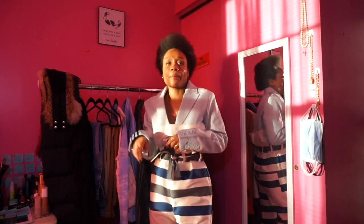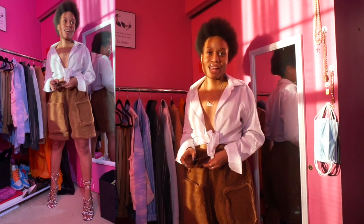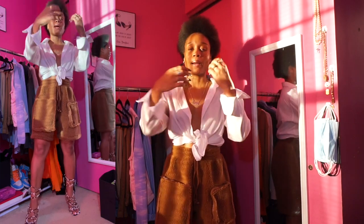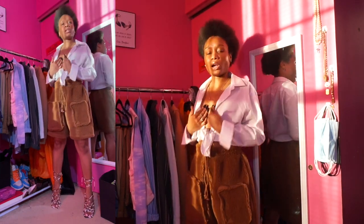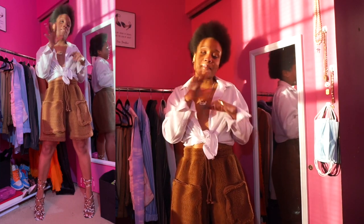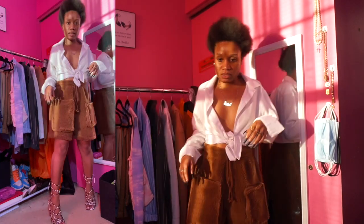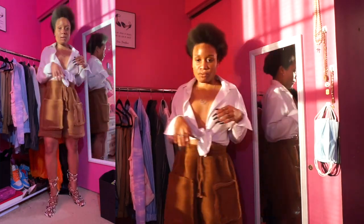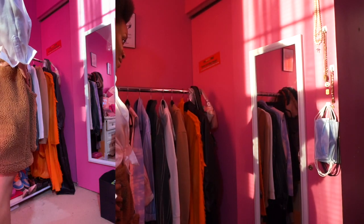Now we are in outfit number two and I'm styling the cargo shorts. Like I said, the cargo shorts are just not giving me what I thought they were going to give — I had a different vision in my head. I ended up dressing them up: I put a white button-down that I tied instead of buttoning it up, added a little necklace draping, some cleavage, and then the shorts. One thing I can say is they are comfortable and the material quality is chef's kiss. The 2XS fit was really really good. I styled it with strappy heels from Steve Madden.